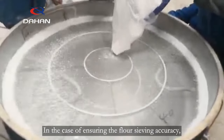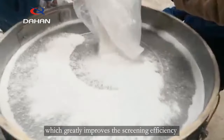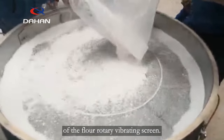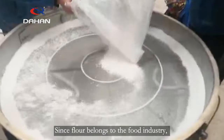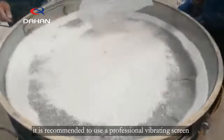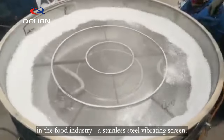In the case of ensuring the flour sieving accuracy, the screen is not blocked, which greatly improves the screening efficiency of the flour rotary vibrating screen. Since flour belongs to the food industry, it is recommended to use a professional vibrating screen in the food industry — a stainless steel vibrating screen.